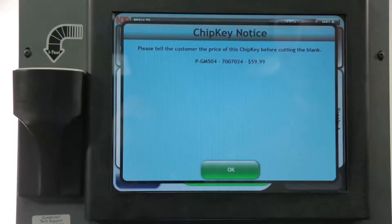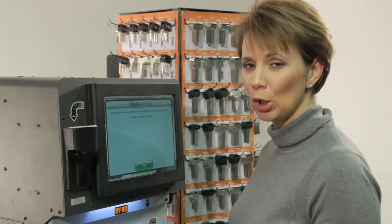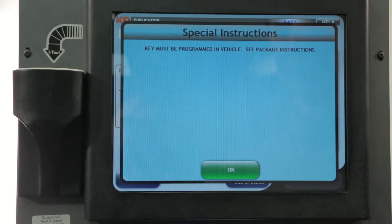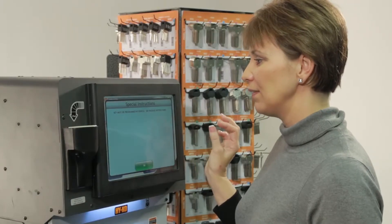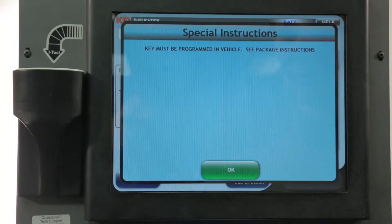Go ahead and press next. At this point we're notifying you to remind the customer of the cost of the chip key you're about to do for them — that it's not just a standard mechanical key, it's more expensive than that. Additionally, on the P-keys you'll get a special instructions note that the key must be programmed in the vehicle and that the instructions for doing that are in the package.